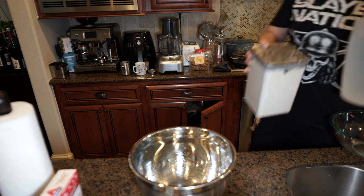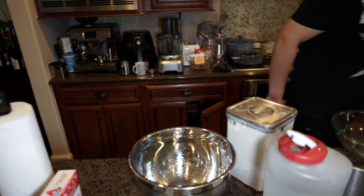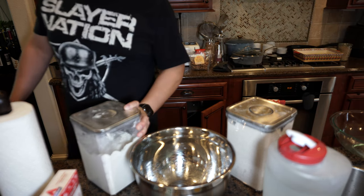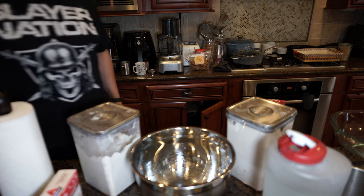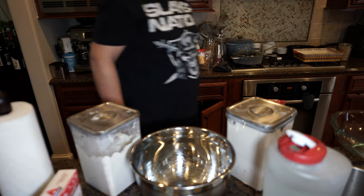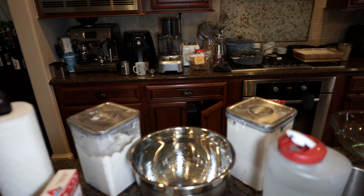The starter is a little bit drier, so this one I'm going to do like 75% hydration. I don't think I'm going to do it as moist as the others.